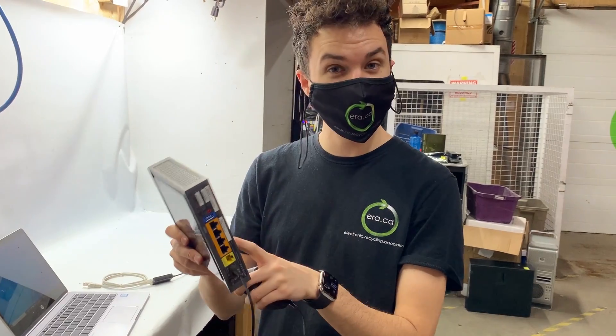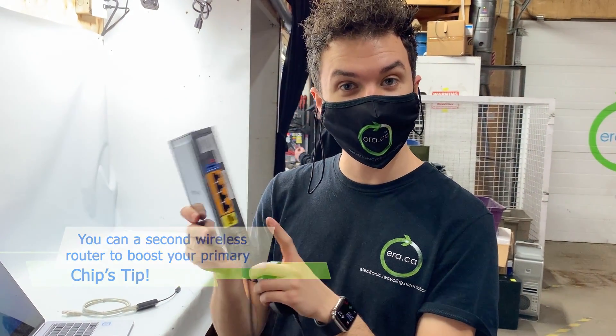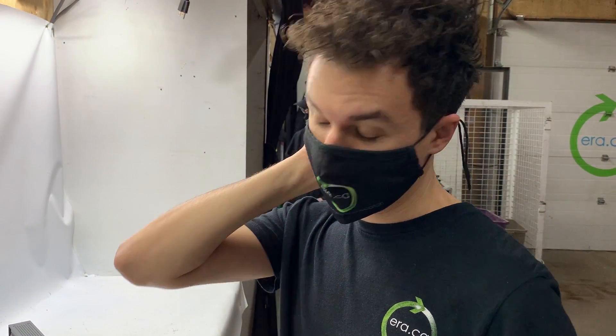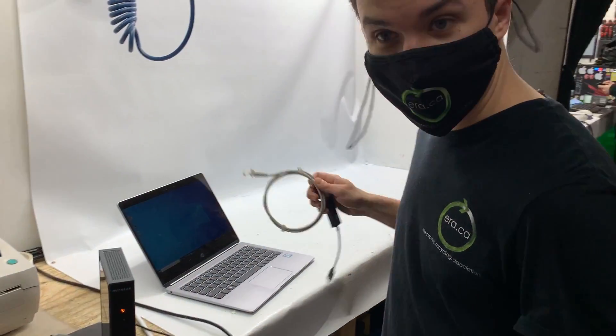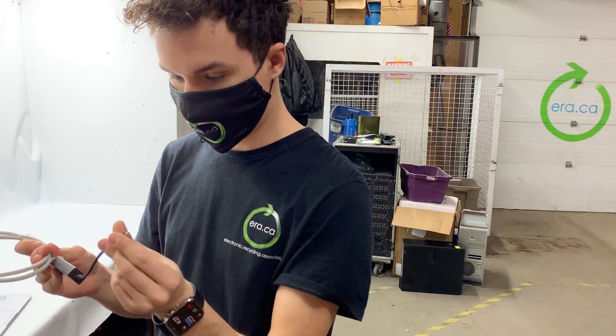So here we have our old wireless router which we're gonna use as a wireless repeater. A wireless repeater is the most basic thing you can use to boost your Wi-Fi signal. It just boosts the signal coming from your other router which is very far away. Your speed is gonna be a lot better. We're gonna plug it in and use a cable to connect it to the laptop.